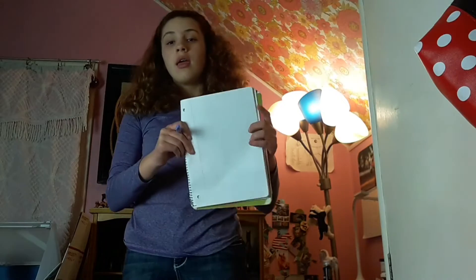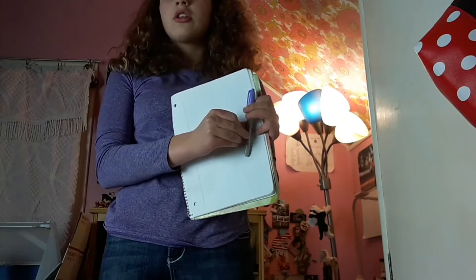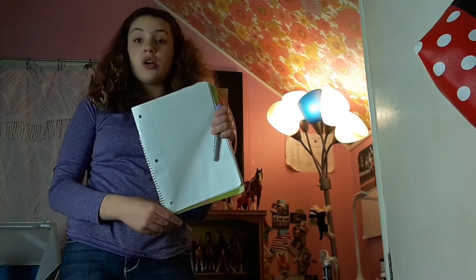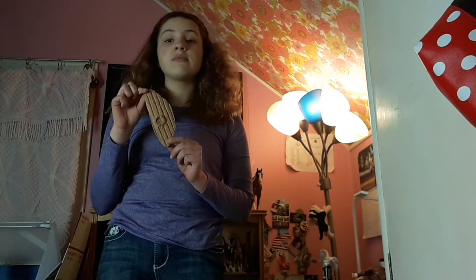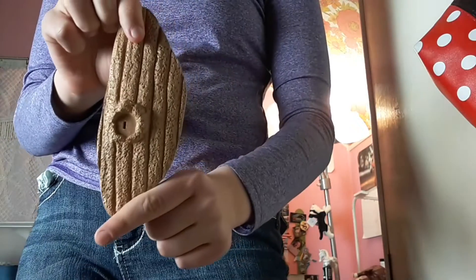The next thing every model horse collector is going to want to have is paper and pen, to document your collection or write down things you're going to need for model horse shows. The eighth thing every model horse collector is going to want to have is spare stands. Although this isn't mandatory, you never know when one of your little stands is going to break.